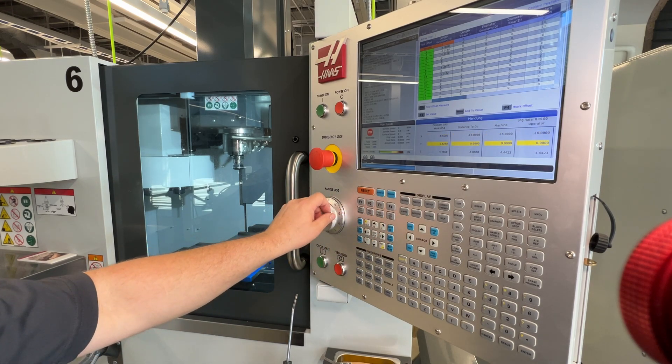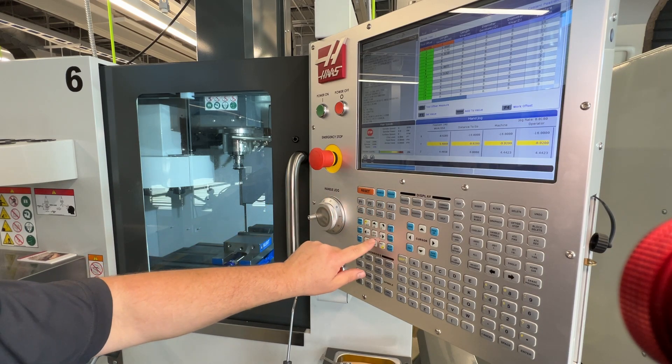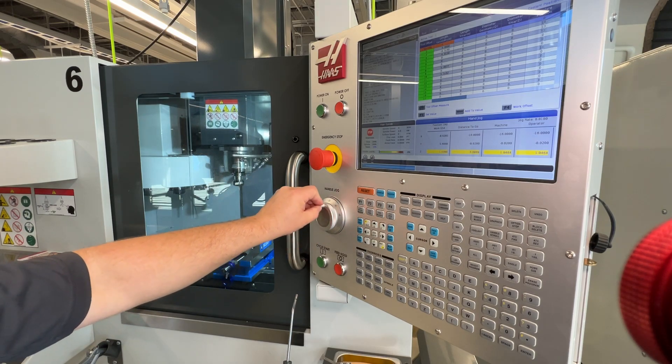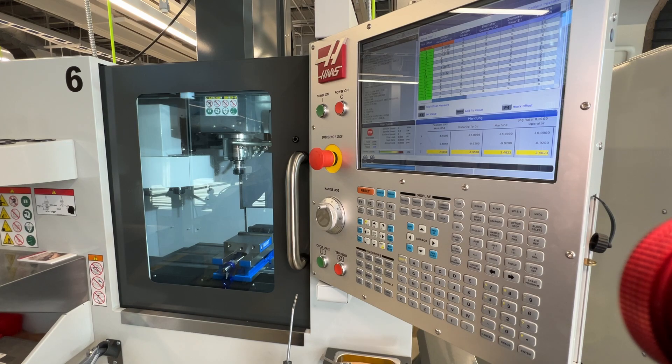I can press Y and move it forward or back as well. Z of course will move the spindle up and down. We're going to pause this video at this point, and the next video that we do will be strictly on setup procedures for the program.